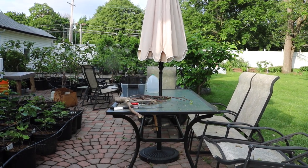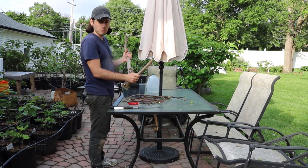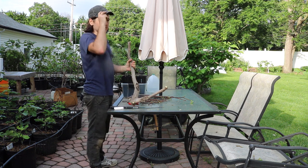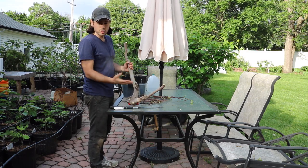All right everybody, this is Ross. In today's video we're going to do some summer rooting of fig cuttings. I have my Col de Don Blanc here. This is my absolute favorite tasting variety, and what we did in a video that we just put out was actually rejuvenation prune it.